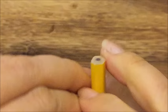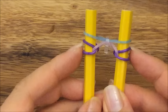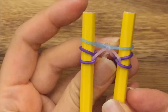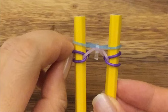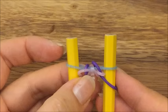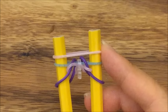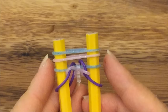Let me fast forward through this part. So that's what you should have — I just put the S clip on the top two like that. And then now I'm going to take the purple band and pull it up and over on both sides. Now I'm going to take a pink band and pull it up on top, and then a blue band and pull it up on top like so.